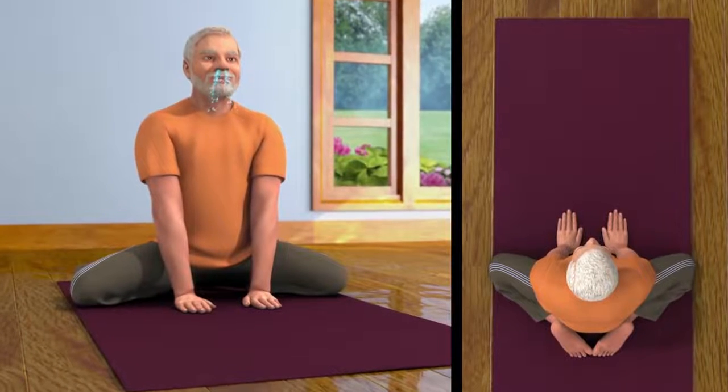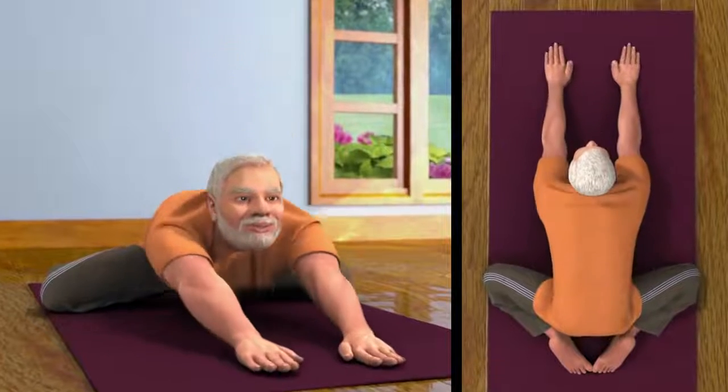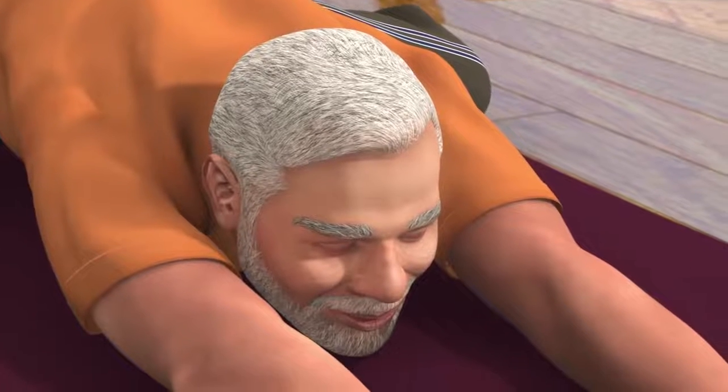Now, while breathing out, stretch your palms forward and bend your body. Ascertain that your hands are parallel to each other and your chin is on the ground.